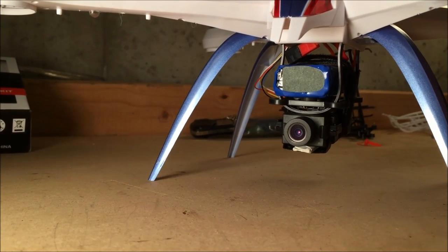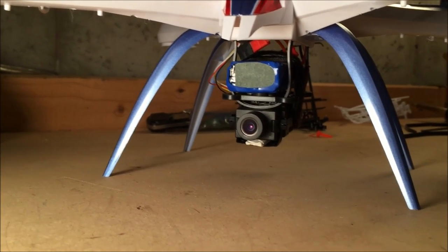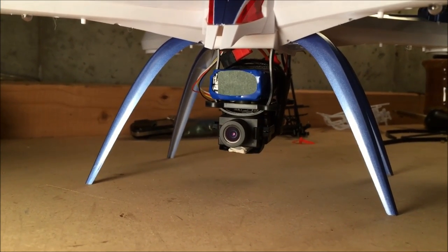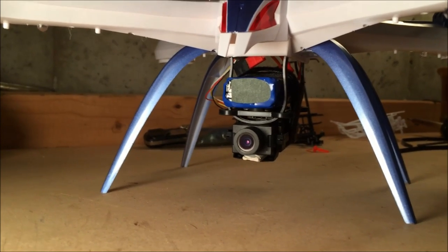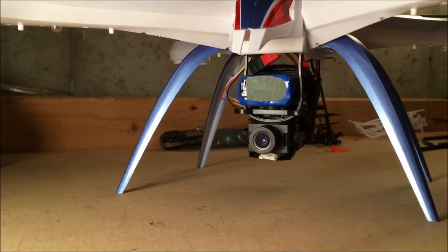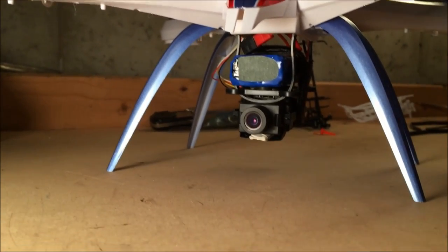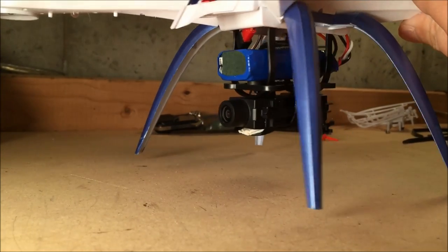You're changing the center of gravity a bit, but my preliminary tests have shown it doesn't affect the way it flies all that much. And with the camera on it, I'm probably going to be flying pretty dormantly anyway — I don't want to get too crazy with the camera on it. So take a look at some footage I just took with it and let me know what you think.